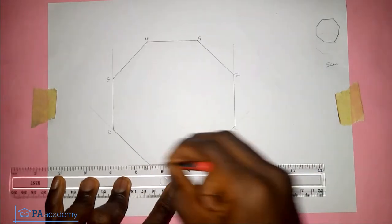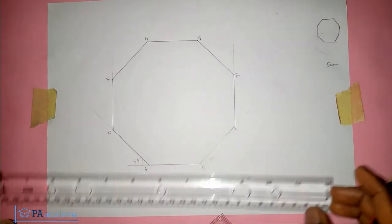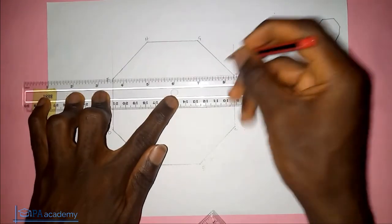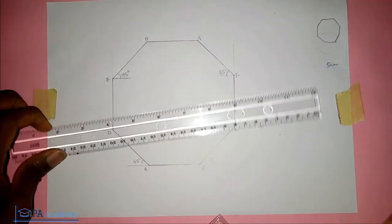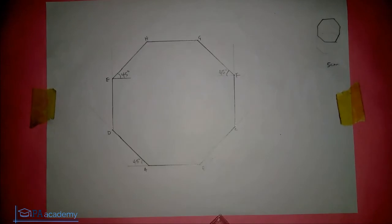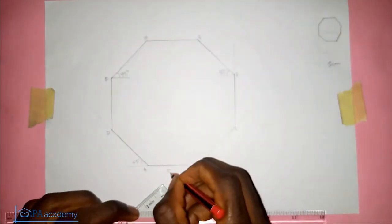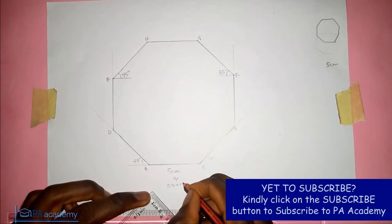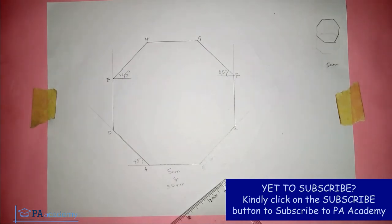Let's note the angles: this angle is 45 degrees and this angle here is also 45 degrees, on points A and F. All the sides here are five centimeters each, which is the same as 50 millimeters depending on the units you use. That's it for this video. If you find it helpful, click the like button, and if you'd like to subscribe to PA Academy, click the subscribe button — I'll see you in another video, thank you.